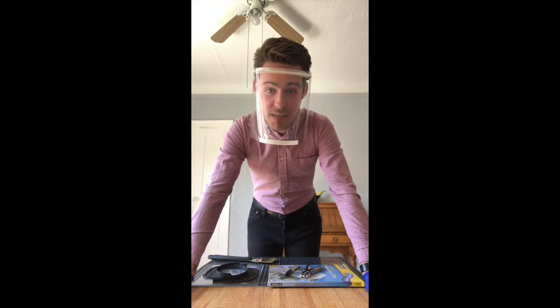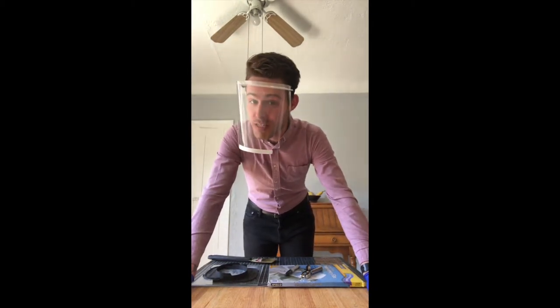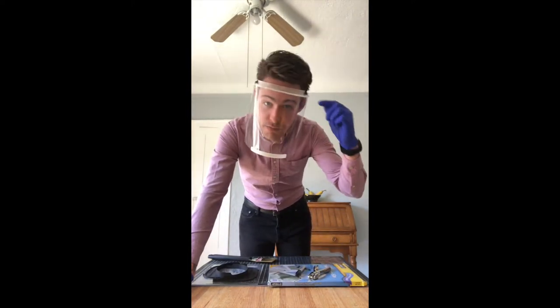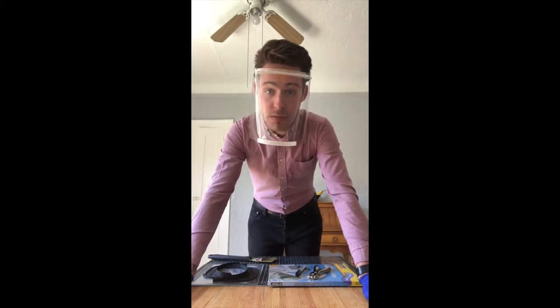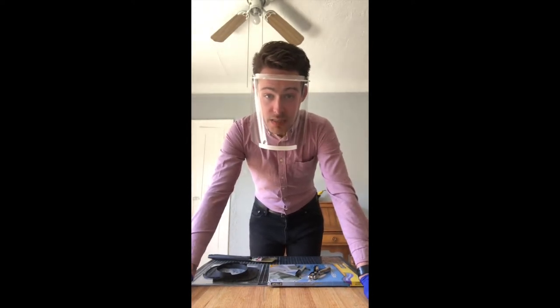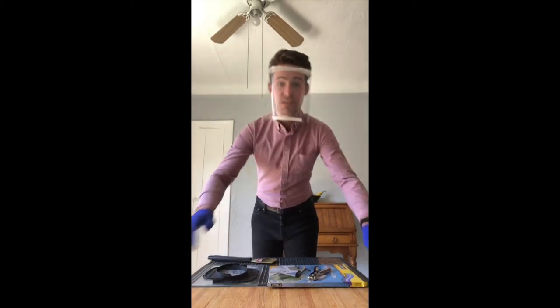Hi everyone, this is Owen from the Hive Makerspace at Lakeland Community College. Today I'm going to show you how I've been using a 3D printer and simple tools at home to manufacture over 200 of these face shields. These are being sent to local and regional at-home healthcare workers, and today I'm going to give you a little sneak peek into the process I've been using to do all of this from home. Let's get started.